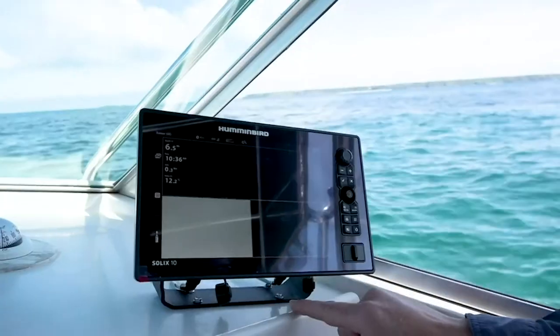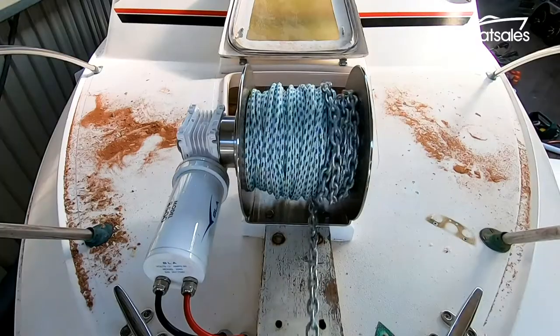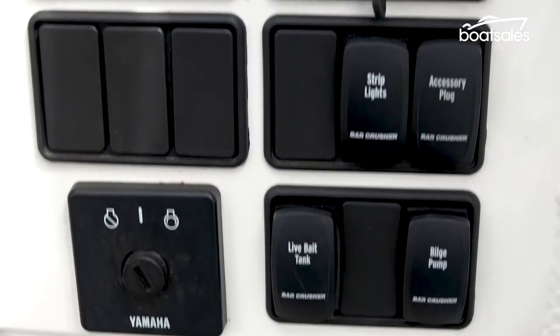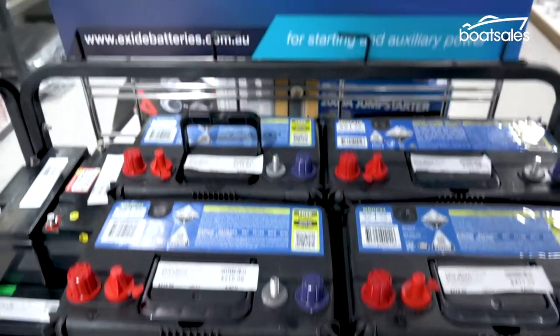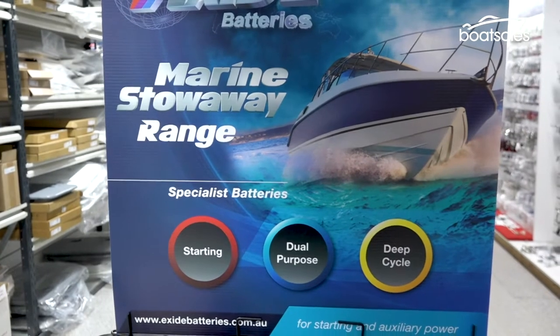Whether it's starting the engine, running the sounder, powering an anchor winch or pumping out the bilge, modern boats increasingly rely on electrical power. Battery makers have noticed, and there are plenty of batteries designed specifically for a life at sea.